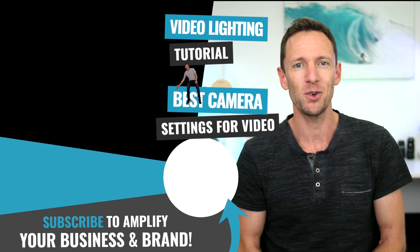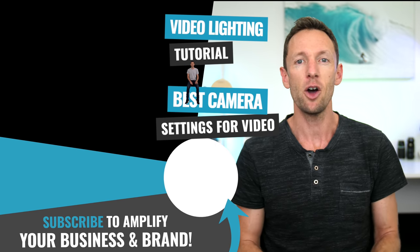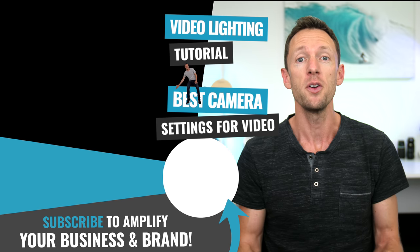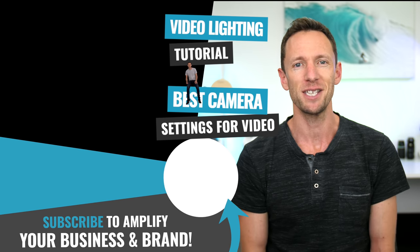Now that you've got your top-down videos sorted, I've got two videos for you. The first is a complete lighting tutorial to help you get your lighting dialed in for best results, and the second will help you get the best camera settings for video, no matter which camera you're using. Check out the videos linked on screen and I will see you in the next video.